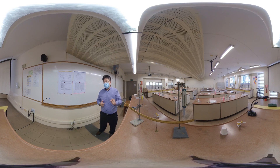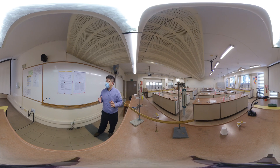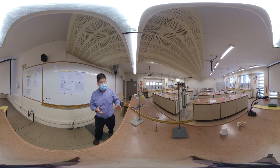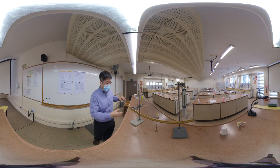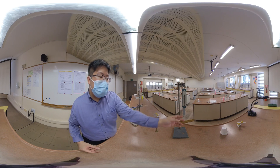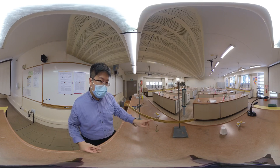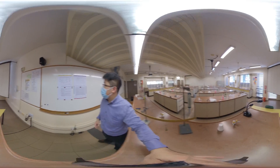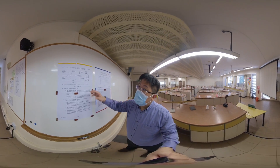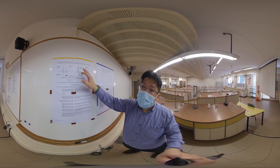Hey everybody, welcome back. So today we are going to do the 2008 Science Physics Practical. This one is quite an interesting one because it's a moment kind of device. There's a pivot over here. You can see that the spring balance pulls upwards at this point while the mass pulls downwards at this point. They're going to find the mass of the ruler and obtain the value for acceleration due to gravity g.